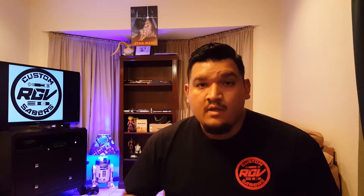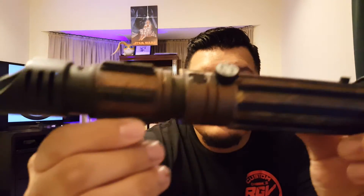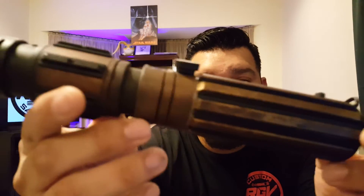Hey, what's up guys, it's JB. I've got another reveal today — this is Joe's ASP Saber Forge saber. He had originally painted this with gold and black accents, and I recommended sending it to Jonathan Hoffman to get it painted with acrylics. It has a really rustic feel and rustic look to it.